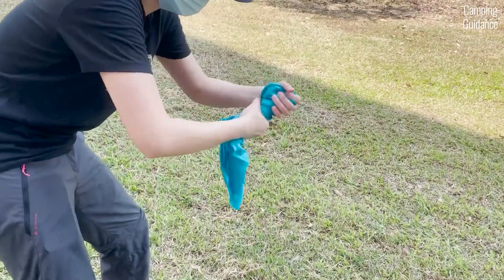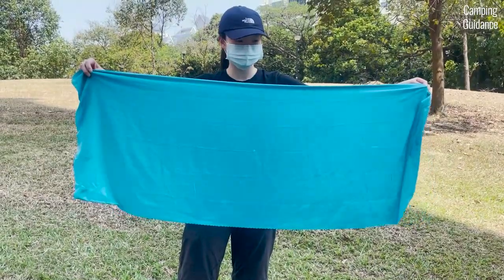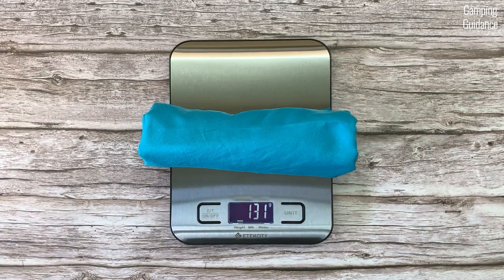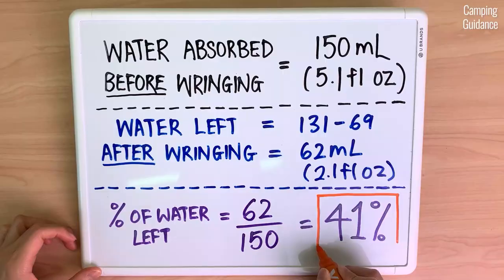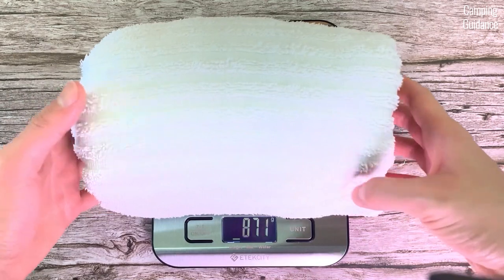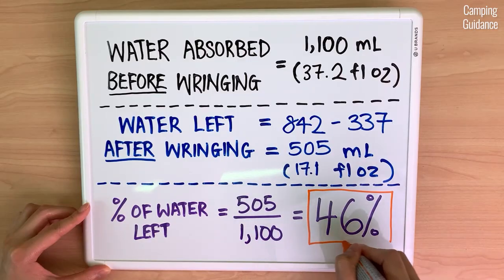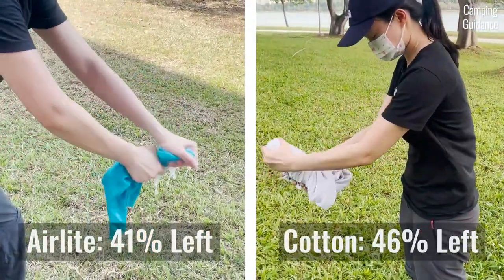After soaking the Sea to Summit air light towel, I wrung out as much water as possible. After wringing, the air light weighed 131 grams or 4.6 ounces, meaning 41% of water was left. As for the cotton towel, it weighed 842 grams or 29.7 ounces after wringing, with 46% of water left. Here's the comparison between the air light and the cotton towel.